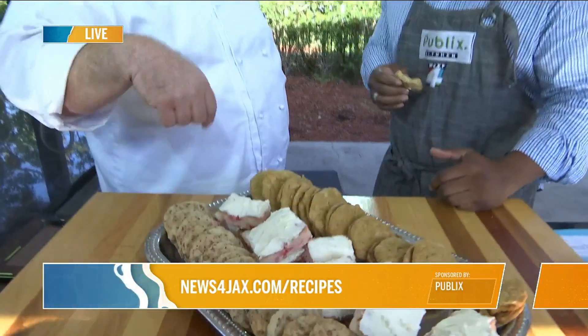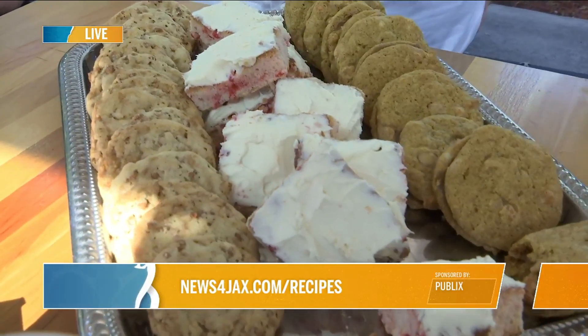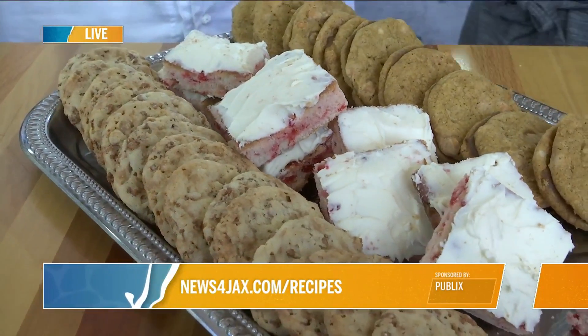You can go into Publix, get all of these ingredients, and create your own meal. This one starts on Friday since we're closed tomorrow — we all want to be with our families. The Cocoa Krispy and Toffee one is the one they'll be making in the stores. You guys can go check that out at Publix, and you can also find the recipes at newsforjacks.com/recipes.